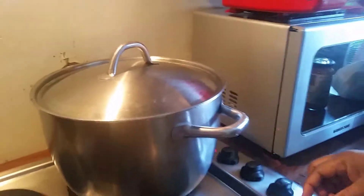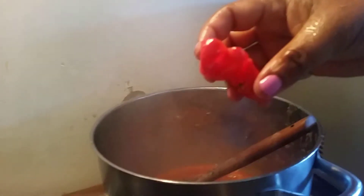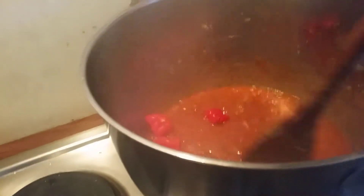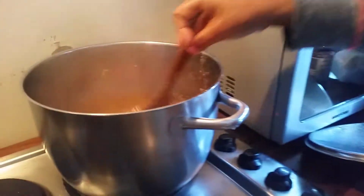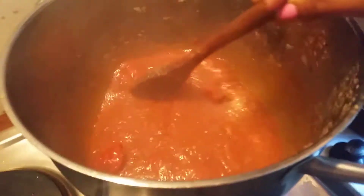We cover the cornbread and check it. I'm going to add two — perfect, perfect. Now we taste. It is nice, so I'm going to add them.